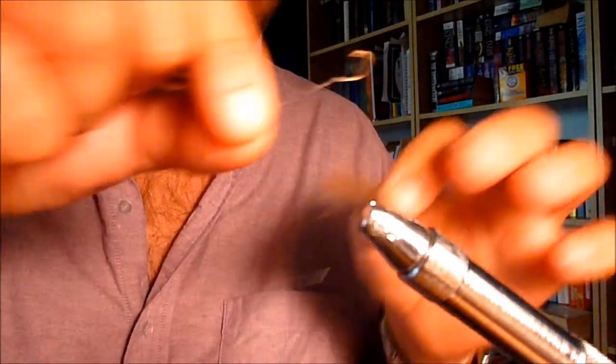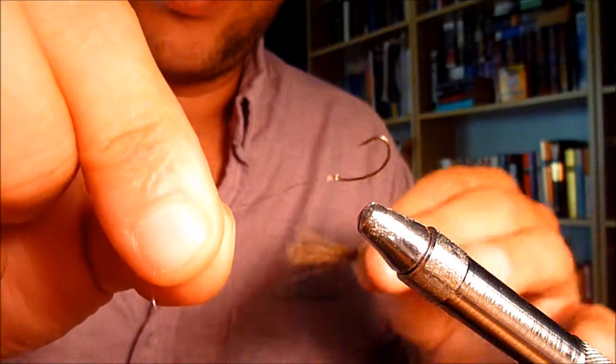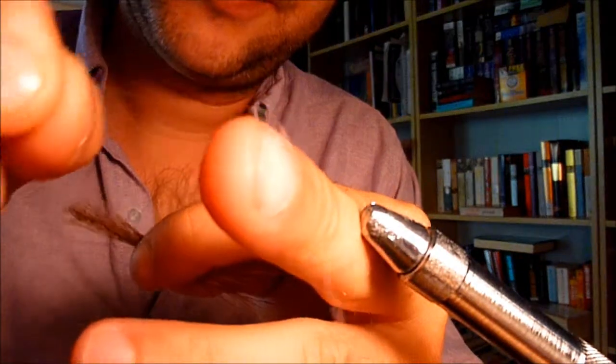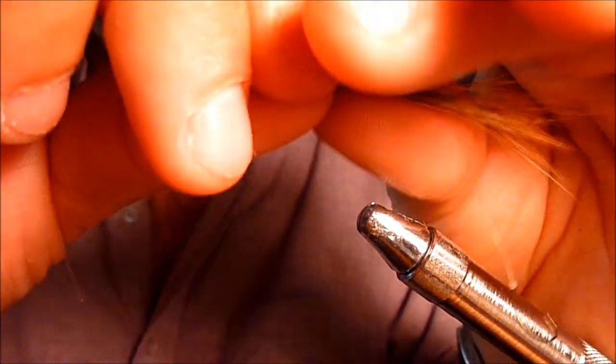Grab yourself your pre-tied nymphing size 12 hook. You could use a 14 if you wanted to. Go to my blog and you can see where and how I tied it up. You just want to take that and incorporate it into your hair. Don't worry about getting everything perfect — it's not a big deal. You have it about like that, everything worked in.